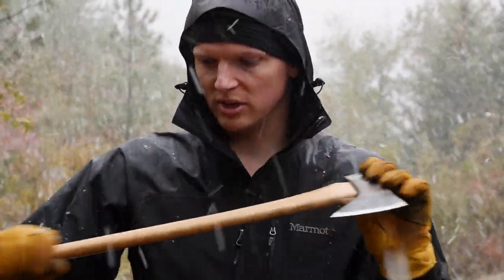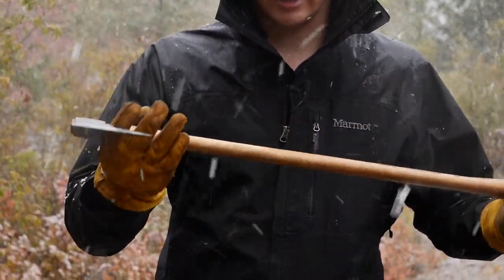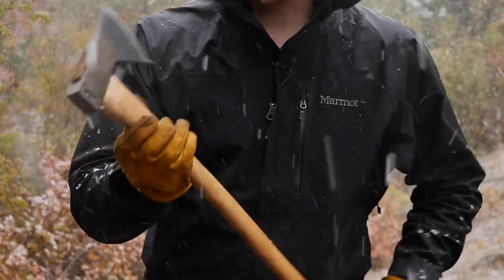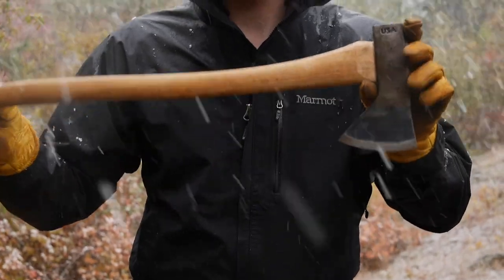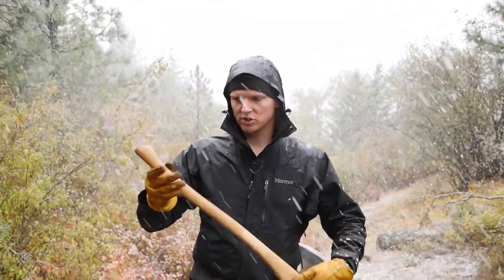We're going to do a review of this. We're going to keep chopping with it, show you some footage, and give our conclusions at the end. It's actually a very good little camp axe if you're just carrying something in your backpack. Not a bad little axe to have. So let's take a closer look. I'll give you the details and specs. We'll do a little chopping and a little splitting with it, and you can see for yourself what you think.